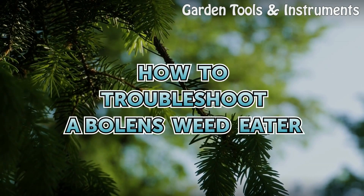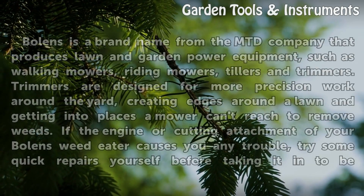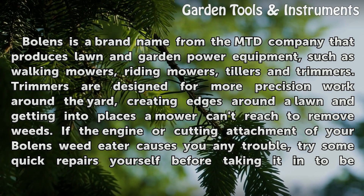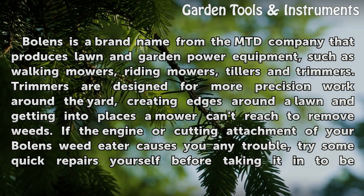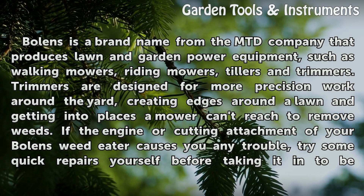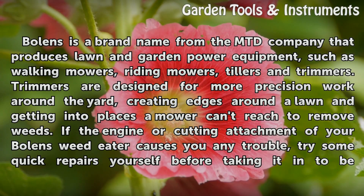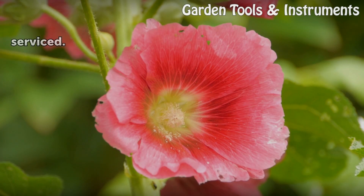How to Troubleshoot a Bolance Weed Eater. Bolance is a brand name from the MTD company that produces lawn and garden power equipment, such as walking mowers, riding mowers, tillers and trimmers. Trimmers are designed for more precision work around the yard, creating edges around a lawn and getting into places a mower can't reach to remove weeds. If the engine or cutting attachment of your Bolance Weed Eater causes you any trouble, try some quick repairs yourself before taking it in to be serviced.